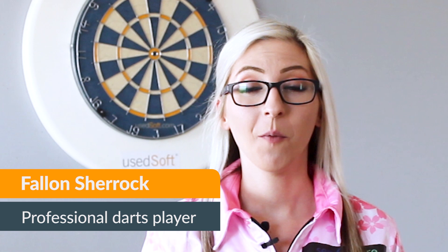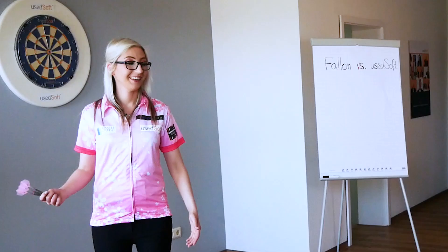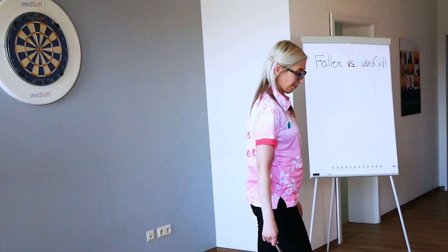Hi everybody, I'm Fallon Sherrick. I'm at the YouSoft office. Darts is a great sport to play in the office. All you need is a dart board and some darts. Okay, let's start.